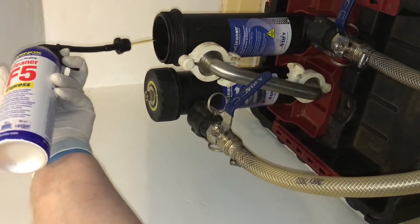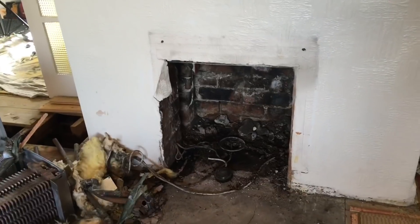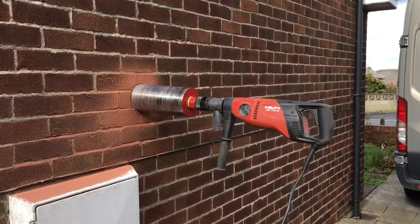We're going to flush this system out - we're going to put some Fernox F5 in and use our Magna Cleanse to flush all the system. We don't want all that muck going through the new boiler. We've removed the old Baxi boiler, so we're just going to core the hole now for the flue.